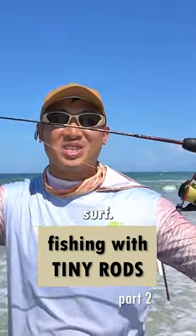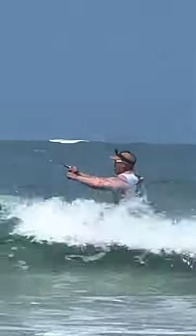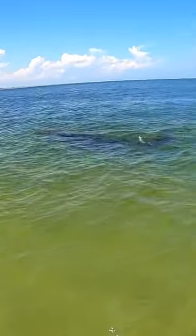Today we're using teeny tiny rods on the surf. Let's see what we can catch. Whoa! Look! Oh my god!